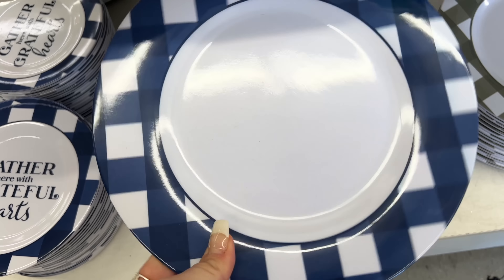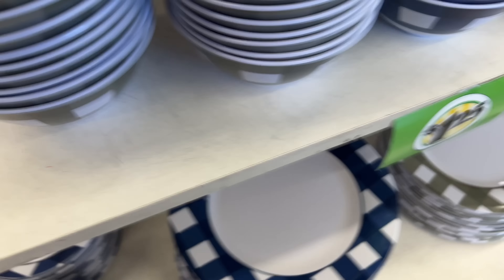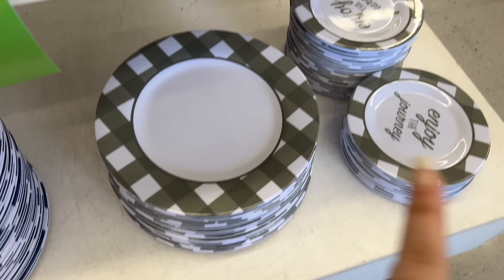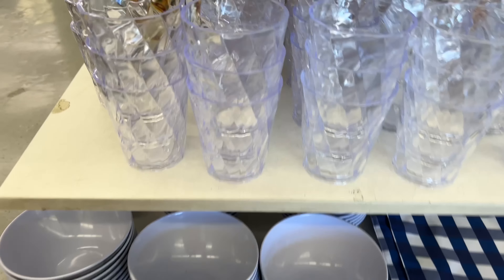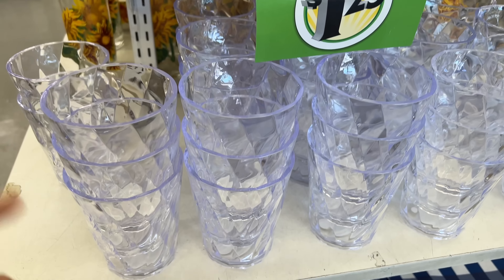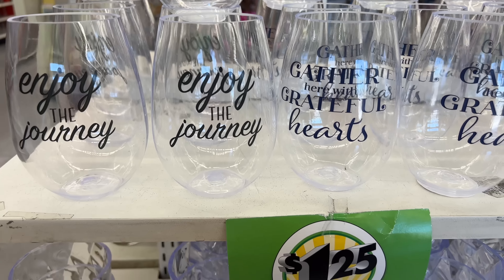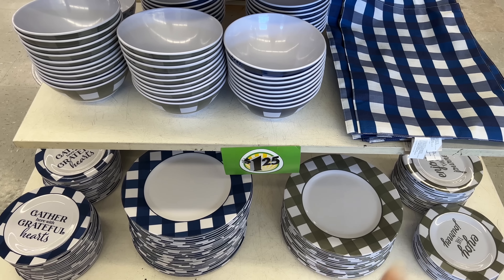Look at these — the Kingdom blue and white plates, and the matching ones with 'Gather with a Grateful Heart.' They have light gray and dark blue matching mats in gray and blue, plus gray gingham which is really pretty. And I like these for water cups — kids can drop them and they won't break like glasses. Stemless glasses: 'Gather Here with Grateful Hearts,' 'Enjoy the Journey.' I thought we may have seen gray and white before but the blue and white with matching placemats looks new.